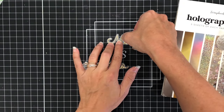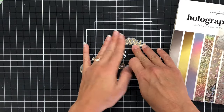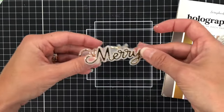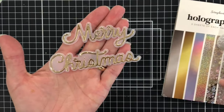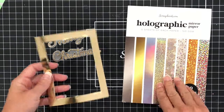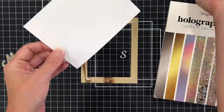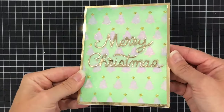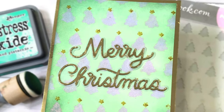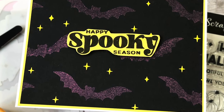For my sentiment, I'm using the Pretty Pink Posh Merry Christmas Shadow Die, die cut out of gold cardstock from the holographic paper pad, added to a piece of vellum die cut with the shadow. I also used a piece of that gold cardstock to cut a rectangle layer with the center cut out. The Christmas tree background goes right on top of that. I added the sentiment to the center and added that to a white A2 size card base. Let me know in the comments which card is your favorite. Please give it a thumbs up, and if you want to see more, be sure to subscribe to my YouTube channel.